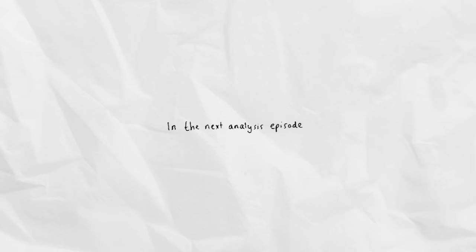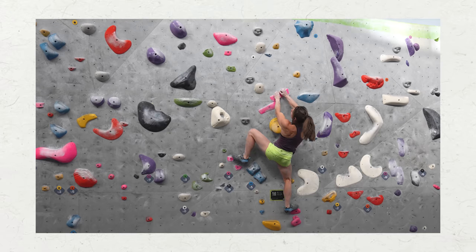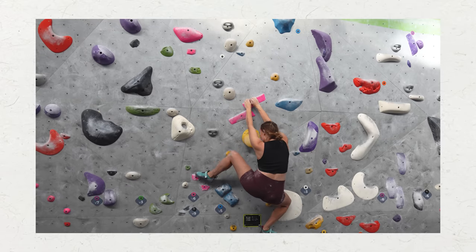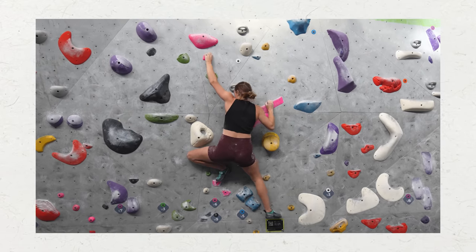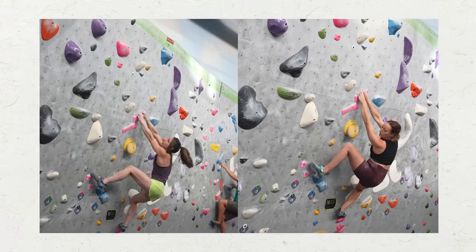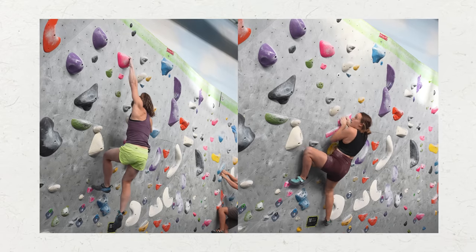We have to say that obviously Alex is going to have a high level of strength, so proportionately she's going to feel less stressed on these holds — that decision of missing out that hold could simply have been: I feel fine, not stressed at all. It always amazes me watching footage back, because you have an understanding of what you're doing whilst you're climbing, but you really pick up all the nuances and the habits you display as you climb. It's definitely a really interesting tool to understand how you move.